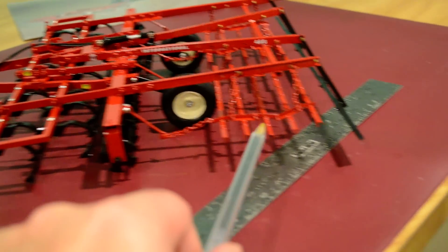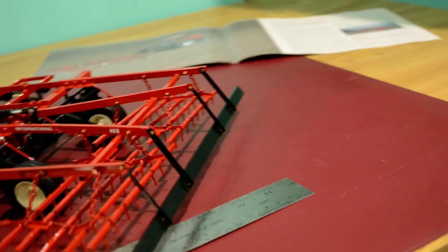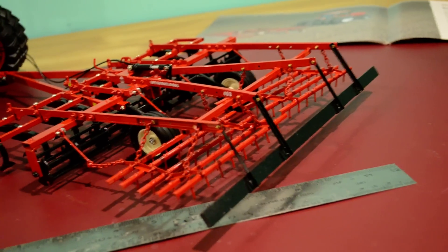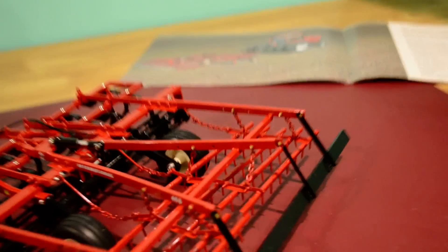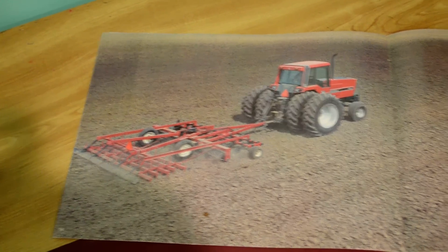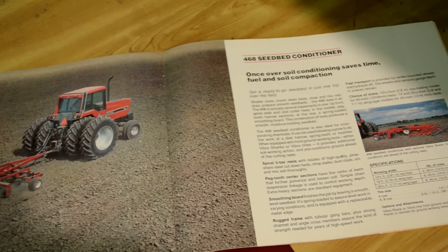This by the way is just a piece of balsa wood painted black, which is what it really was in real life — a board that was mounted on the back. And as you can tell here, its replica sits in this International Harvester brochure from the early 80s.